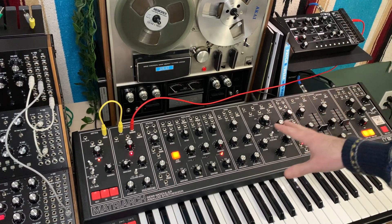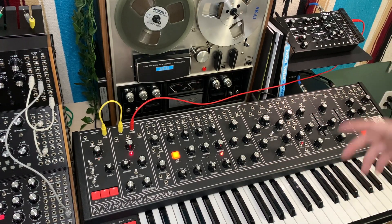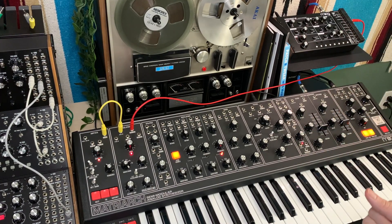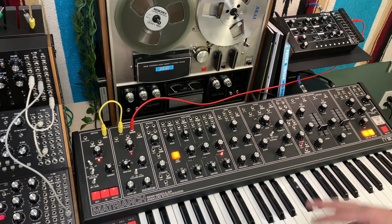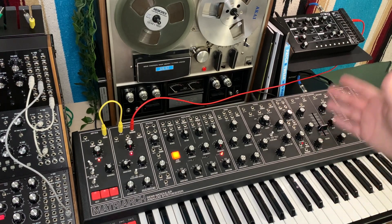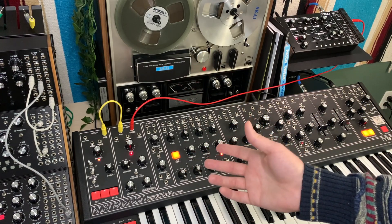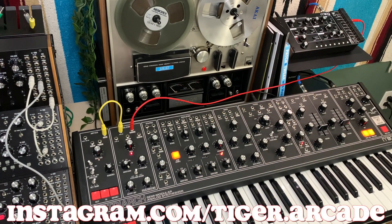I hope you guys enjoyed this video — just something fun and simple that you can do with your Werkstatt 01. It's a beautiful sounding machine. I love how simple it is, yet rich. It's kind of in contrast to the Moog Matriarch's complexity, but they both are beautiful sounding instruments with a lot of different capabilities. You obviously don't have to do this using a Moog Matriarch — you can use some other sort of semi-modular or modular, but use its modulation section to manipulate the Werkstatt 01 to get more out of it. If you guys enjoyed this video, consider leaving a like, subscribe, and we'll see you guys next time.